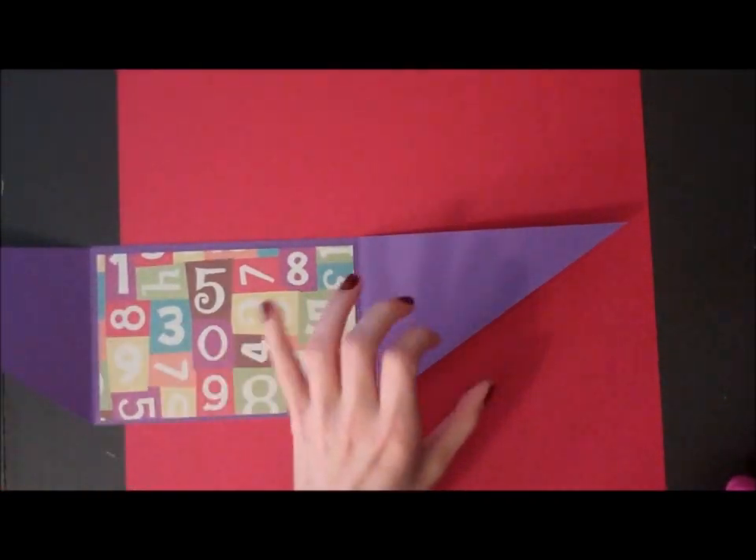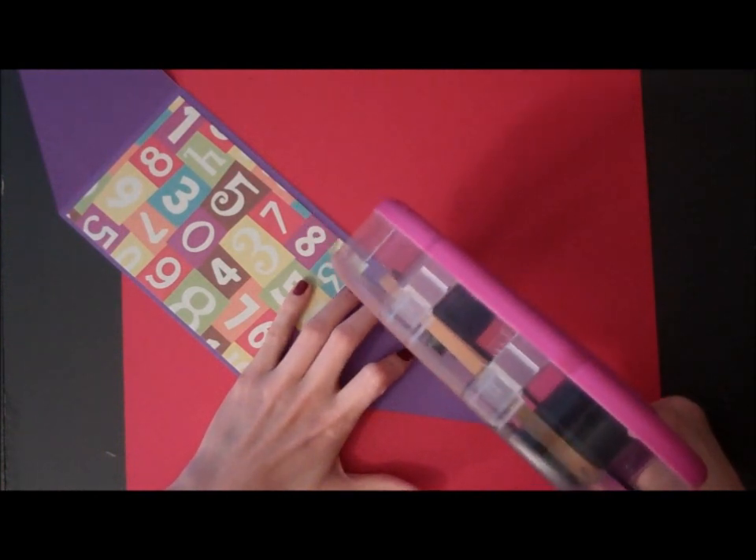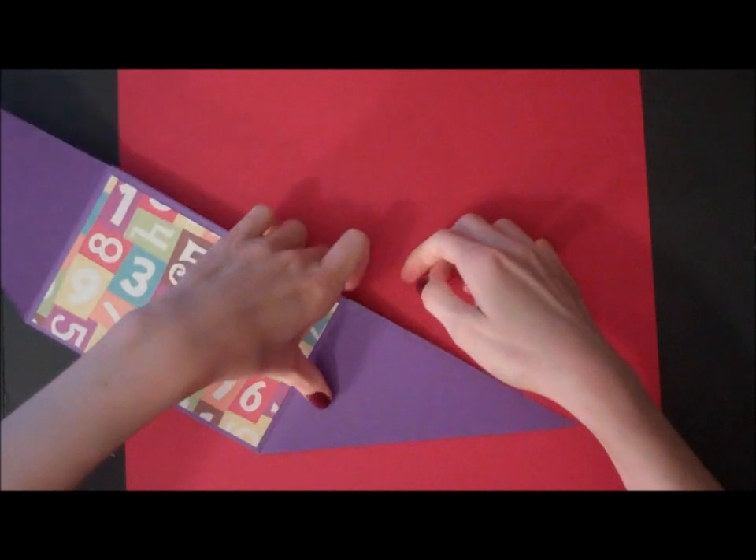Next we're going to fold down the next side. We just want to put a little bit of adhesive right on the edge.